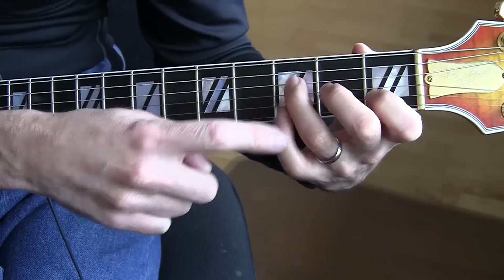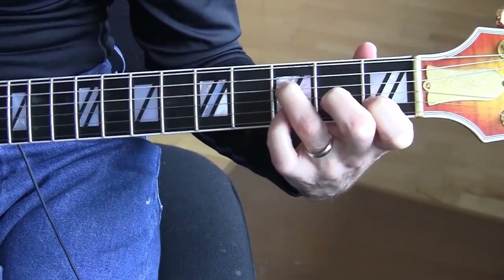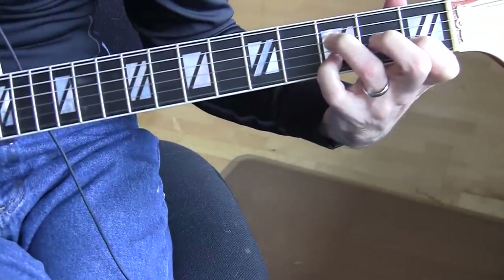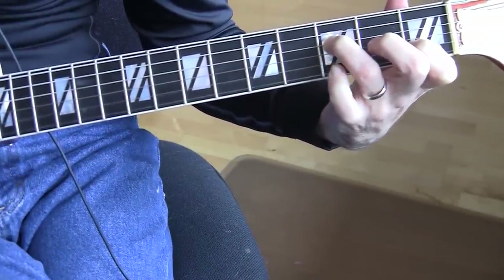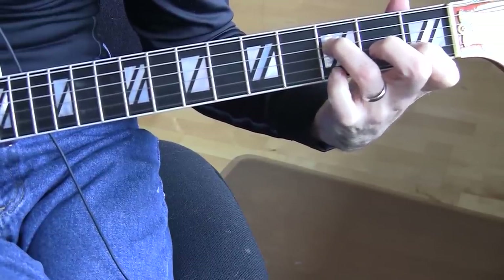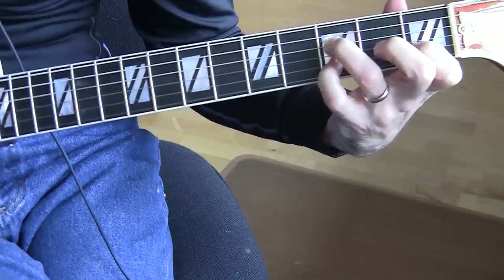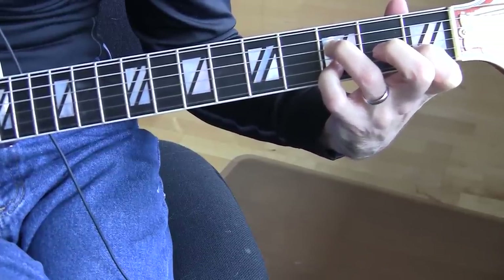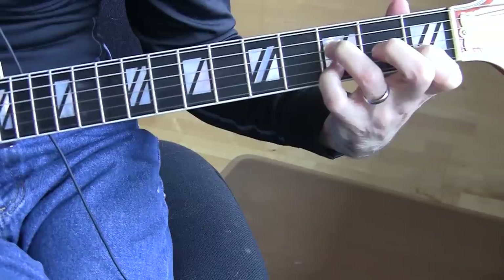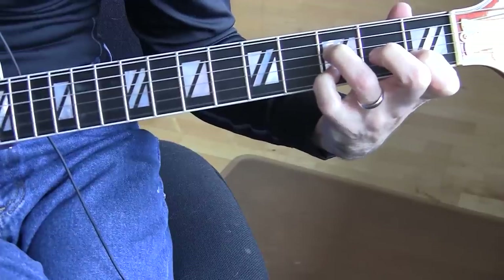We're going to use the pinky to do a little hammer-on, hammer-off. Essentially I'm hitting the D string, then the E and B string. Then I'm putting this pinky down on the B string third fret, and then lifting. So: D string, then E and B open, then put the pinky down on the B third fret, and play the B and the E. Then lift and play the B and the E again, and then hammer on the B. When you lift up, play the E and the B again.